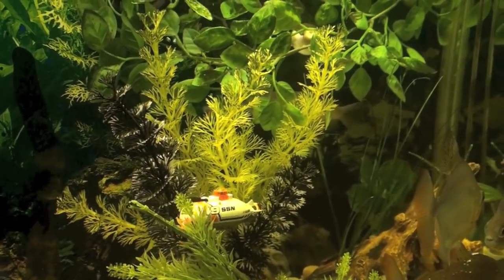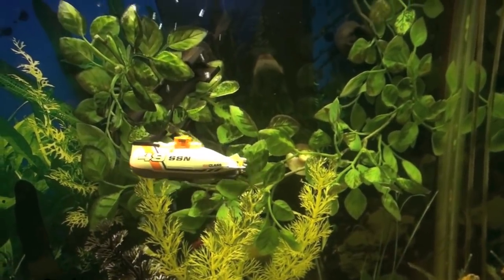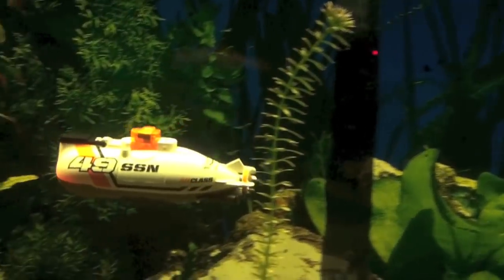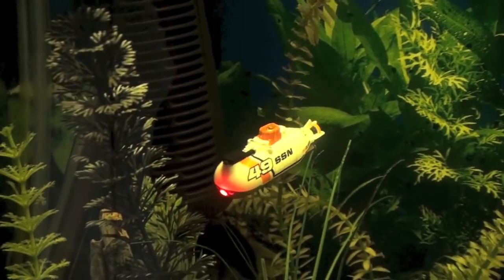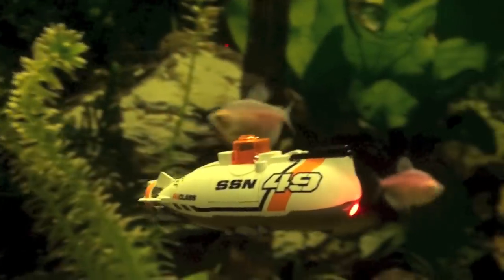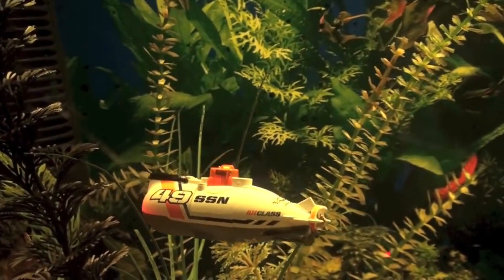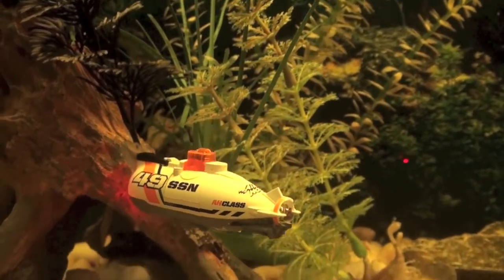But otherwise it was pretty cool to play around with, and the fish enjoyed it as well — they thought they had a new toy. Out of all the remote control vehicles I've ever had from Air Hogs or other manufacturers, this is probably the most fun to play with, because you can use it not only in your bathtub or swimming pool but anywhere — it's up to your imagination.